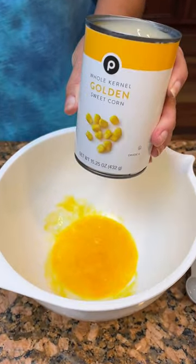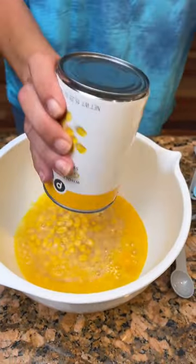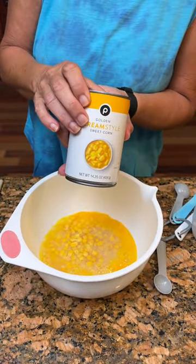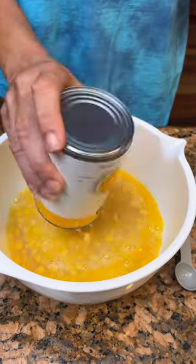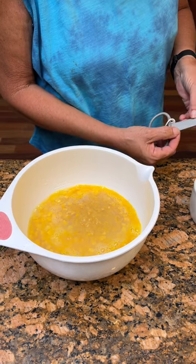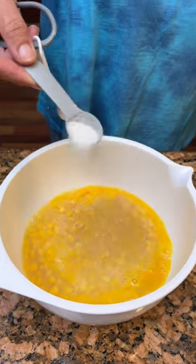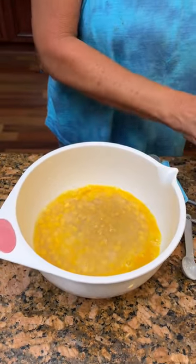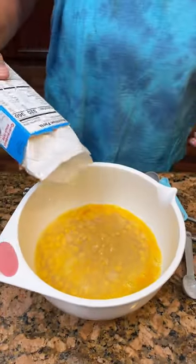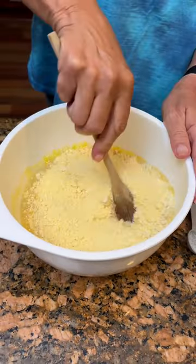I love corn casserole. One can of whole kernel corn, undrained — so you're gonna use all the juice for it. I love when you use the juice. One can of cream-style corn. I love cream corn, reminds me of my Meemaw. Then we're going to take one teaspoon of sugar, sprinkle it in there. And one box of Jiffy Corn Muffin Mix — can't be beat.